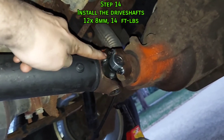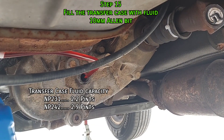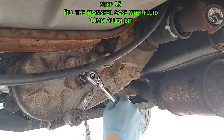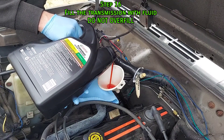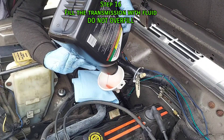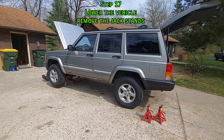Next, install the drive shafts — these get torqued to 14 foot-pounds. Don't forget to put a zip tie around this collar. Next, fill the transfer case with fluid; I'm using Dexron 6. Carefully add some transmission fluid but don't fill it to the line yet. A dry fill is 8.5 quarts and a regular fluid change is about 4.5 quarts. To accurately check the level, the transmission must be at operating temperature idling in neutral. Lower the vehicle and remove the jack stands so it sits on level ground.